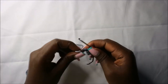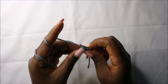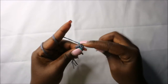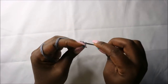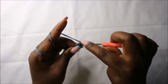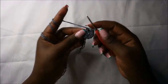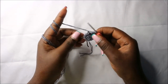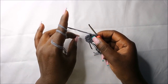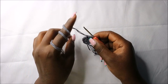In the second row we are going to increase every stitch around for a total of 12 stitches. Increase in the next stitch, and increase in all the remaining stitches. For the next two rows — row three and row four — do single crochets all the way around for a total of 12 stitches in each row. I'll see you when you're done with the fourth row.